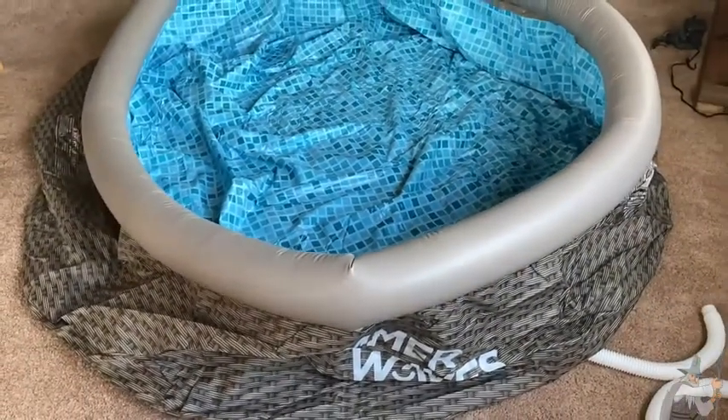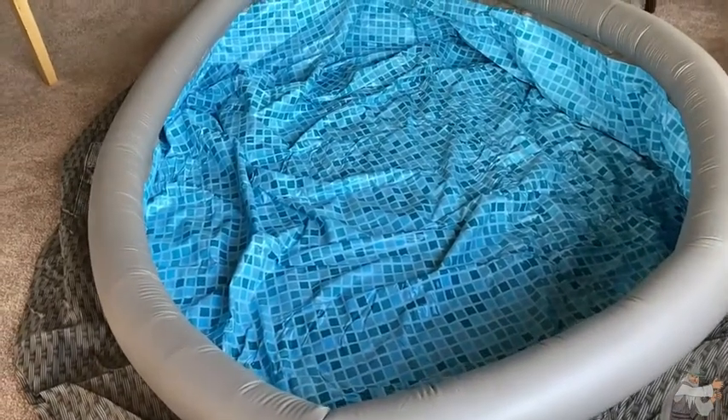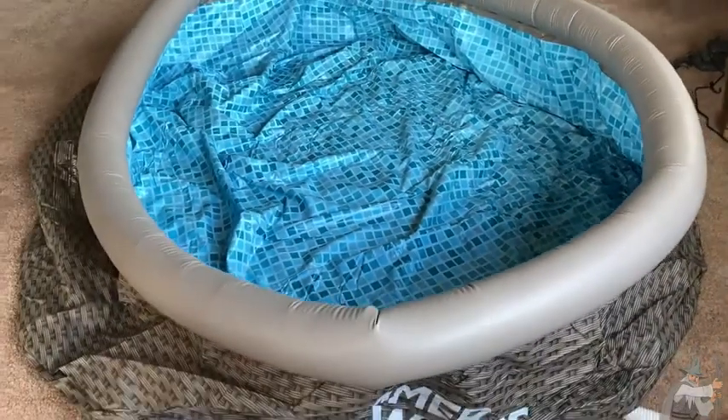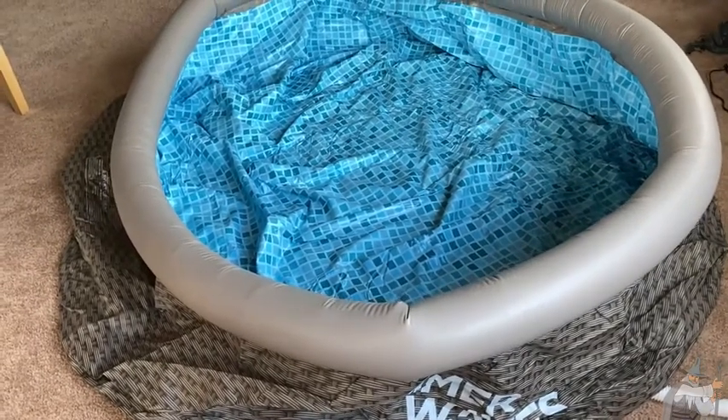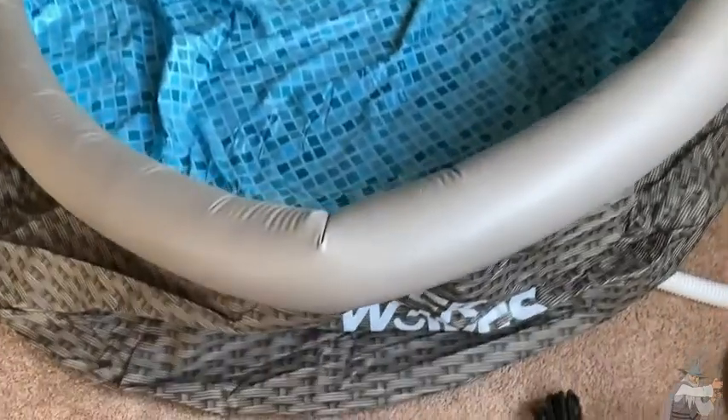I have also assembled pools by Intech and Bestway, and compared to those, this is a little different. First, the ring is a different color and a different size. Secondly, the smell — this has a very strong plastic smell, much stronger than the Intech and Bestway pools.